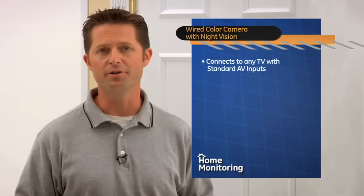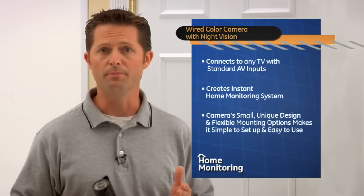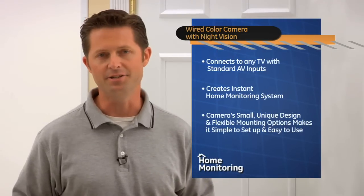I understand. I would suggest the GE Wired Color Camera with night vision. This little camera connects to almost any TV with standard audio-video inputs, and it creates an instant home monitoring system. Its small, unique design and flexible mounting options make it simple to set up and easy to use.